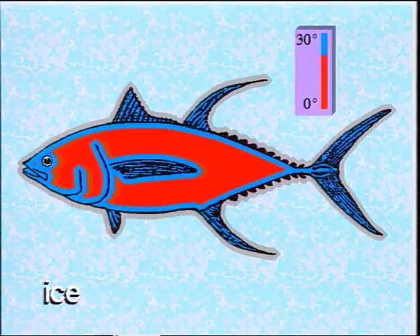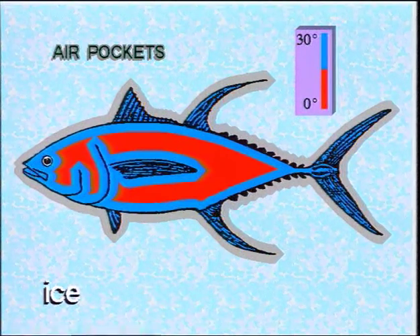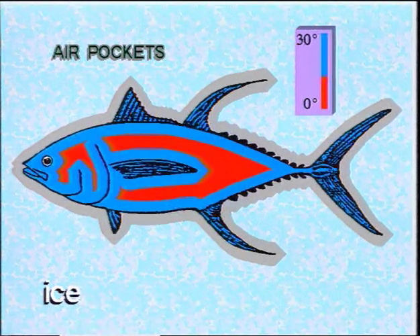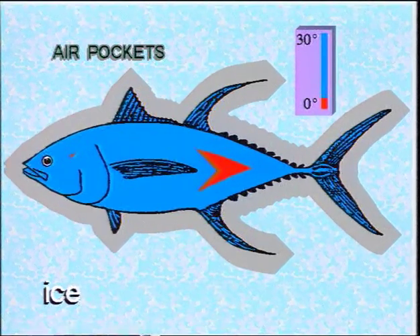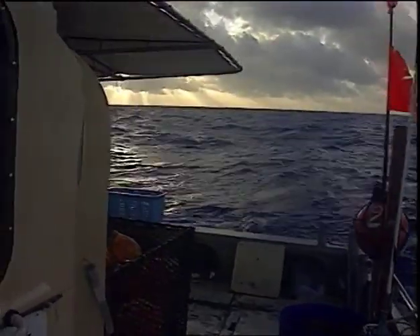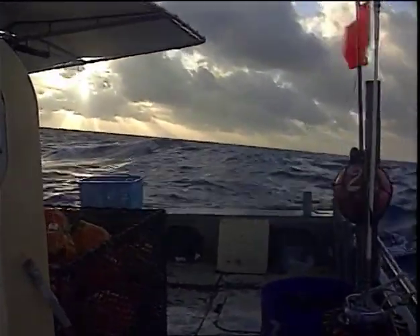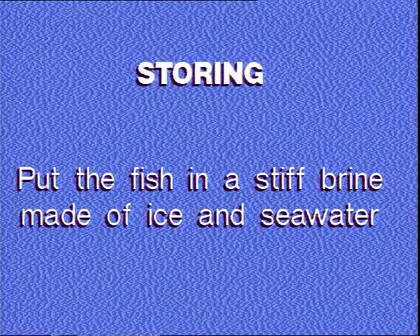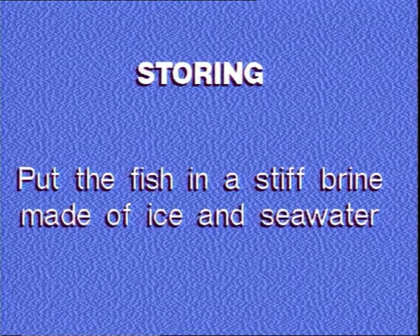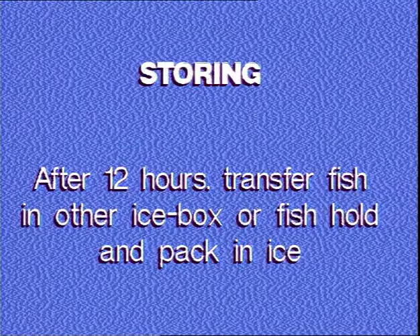If packed in ice directly, the fish gives out enough heat to melt a thick layer of ice immediately surrounding it, creating air pockets which prevent the fish from being properly chilled. After 24 hours, it is important to get rid of the air pockets created by the initial chilling — carefully repack the fish in ice. Sashimi-grade tuna can stay in ice for up to two weeks. Some longline boats are equipped to store fish in refrigerated seawater; fish can be left in refrigerated seawater for up to several days but not more than one week. After 12 hours, transfer the fish to another ice box or fish hold and pack it in ice.